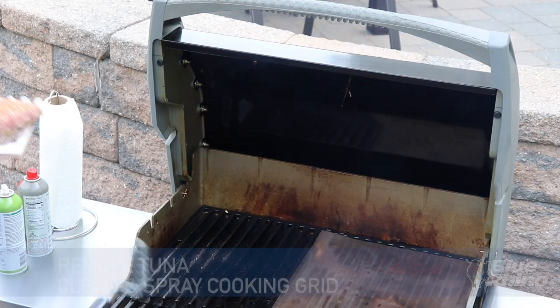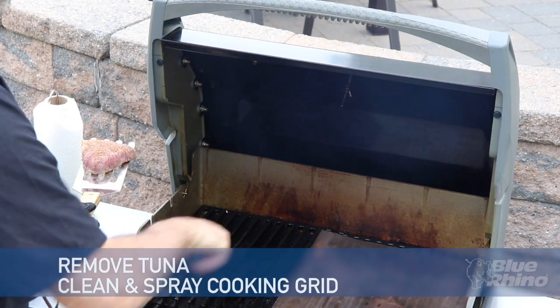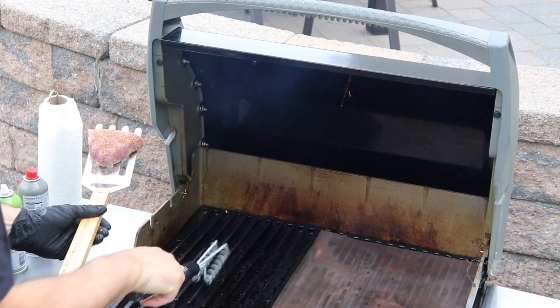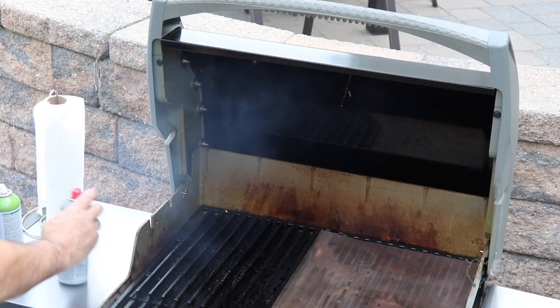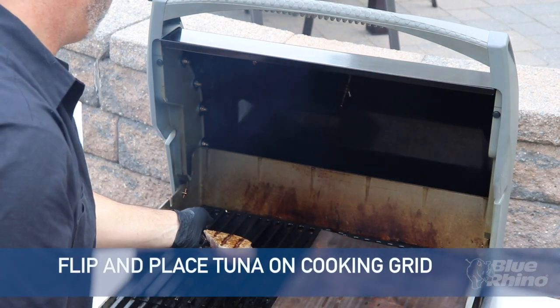In between each turn we're going to clean that grill — we want those grill grates to be nice and clean, no particles on it. A nice spray, and we've got a beautiful grill mark on that tuna.